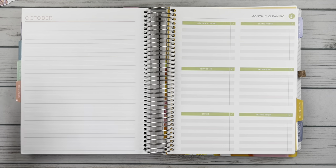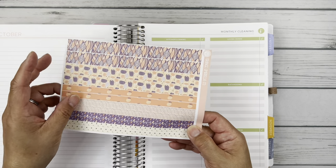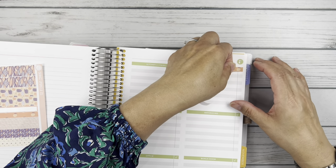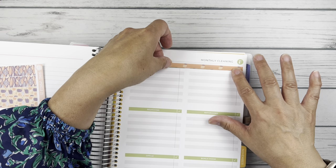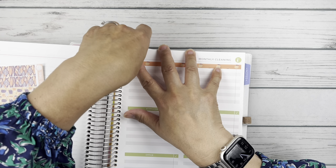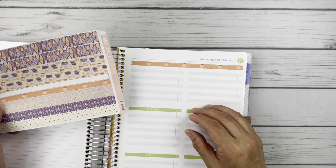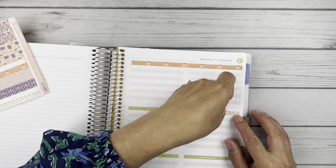So let's get started with laying down the washi first. Some of this is a little skinny and then some of it's whiter. Let's maybe do these pumpkins — hopefully it'll cover this green header. I think this one's going to be a little thin, I might have to white out that top edge.